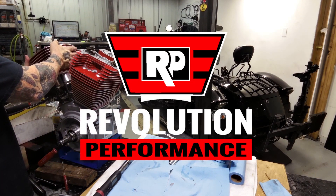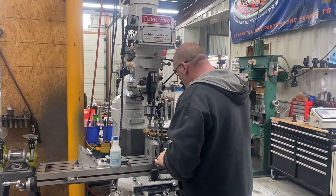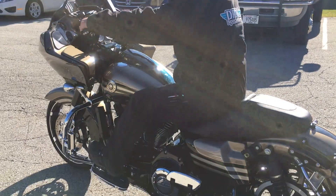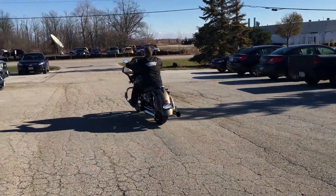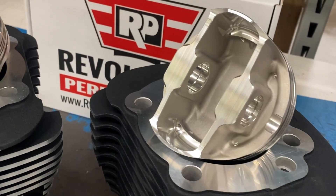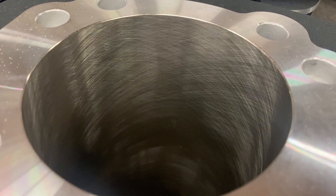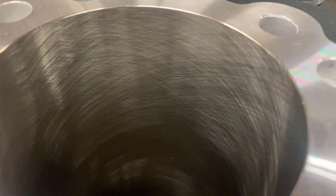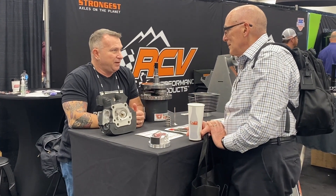Millennium Technologies' American V-twin brand, Revolution Performance, was put in place to be a direct source for owners of an American V-twin motorcycle to discover different options for boosting the performance of their V-twin engines. The first product was a line of bolt-on big bore kits utilizing Millennium's nickel silicon carbide plating solution.